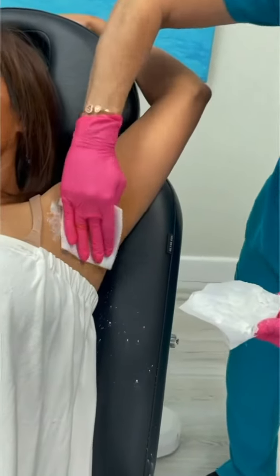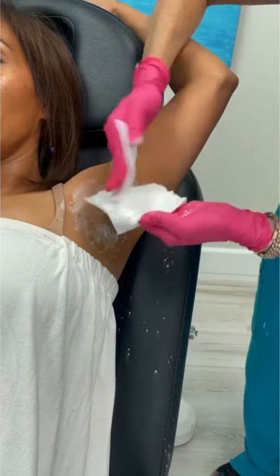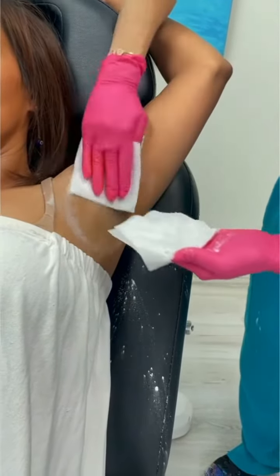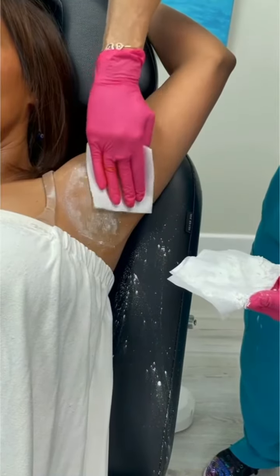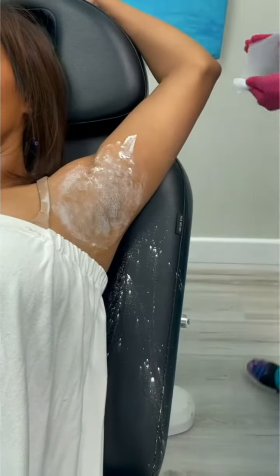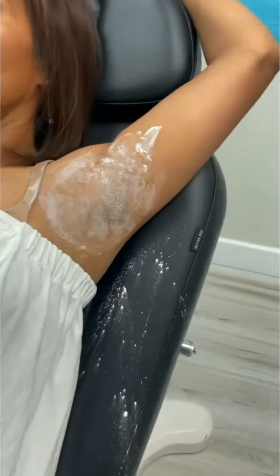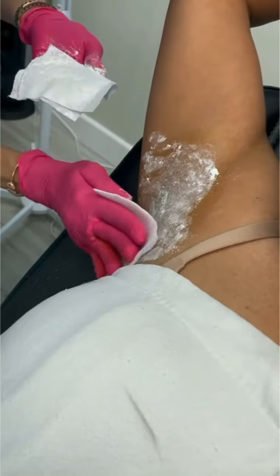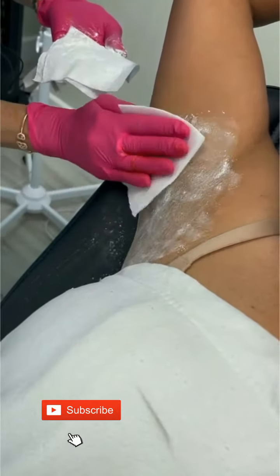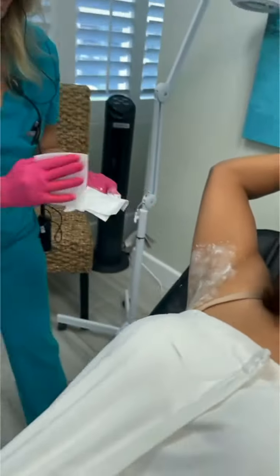So now we are taking cornstarch and we are going to make a mess — we are going to put cornstarch on her armpits. I want a bunch; don't worry, it cleans off really easy. Now if she doesn't sweat on her own in a few minutes, this will turn a bright purple where the sweating is occurring.